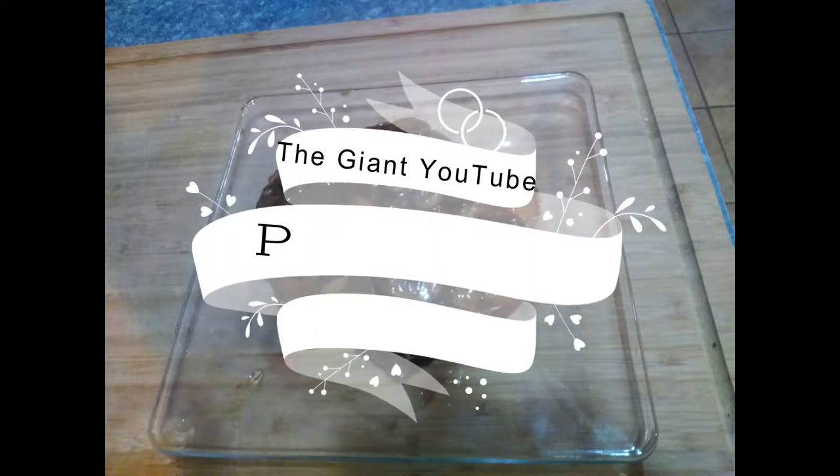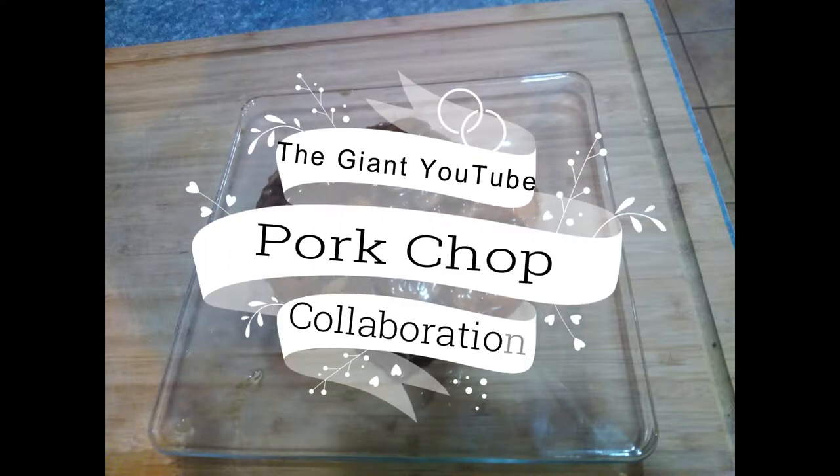Welcome to Roundhouse Ranch Barbecue. Today we're doing the giant YouTube pork chop collaboration video. All we're doing for this is our best version of pork chops.